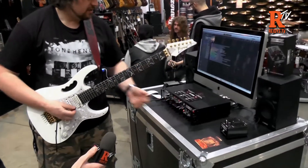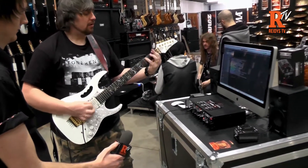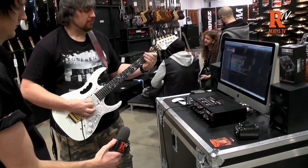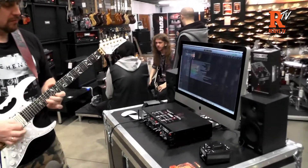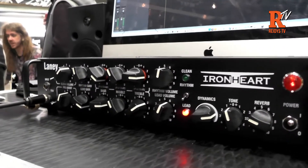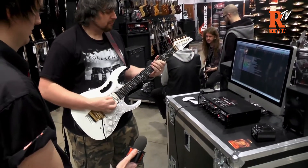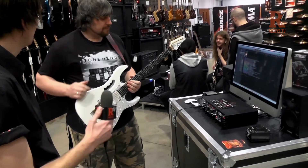And now the high gain channel. Cool, thank you very much.